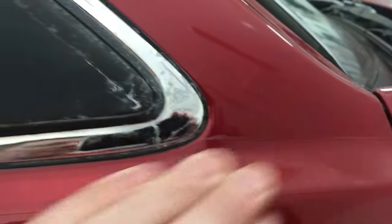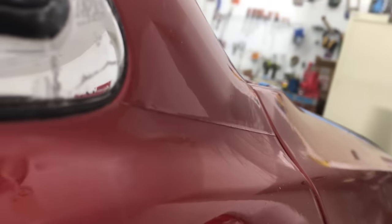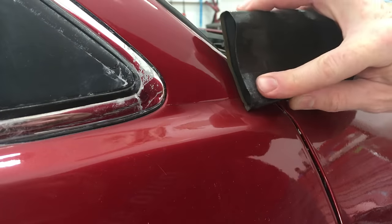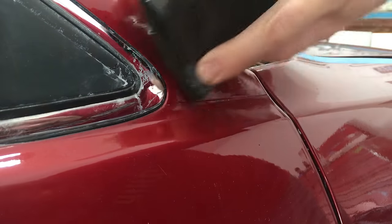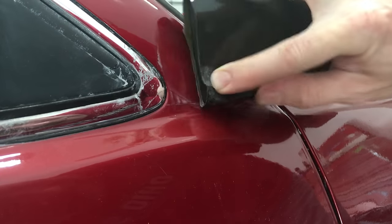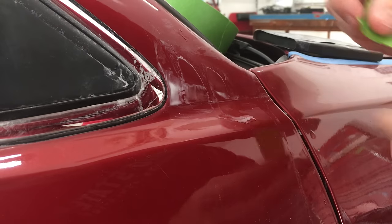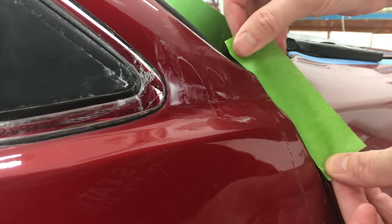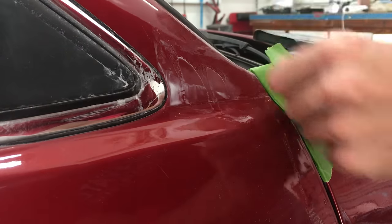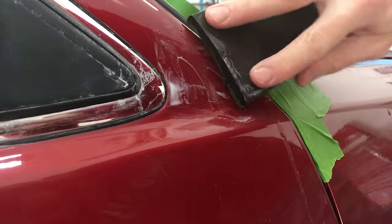Here's the passenger side to show you how it was before — big ridge there where the new paint meets the old. Let's see what I can do to sand this smooth. I'm starting off with some 1200 grit and I'm trying to keep the pressure on the new paint, because I want to bring it down to the factory clear and avoid removing the factory clear below the ridge. I'd better put some tape on the fender edge here — I can easily scuff that by accident.